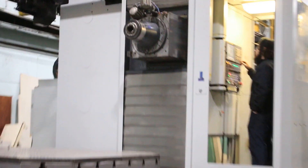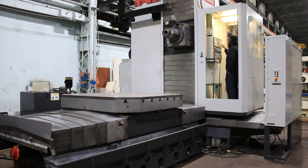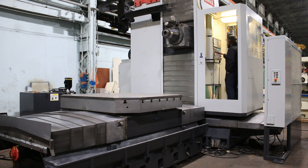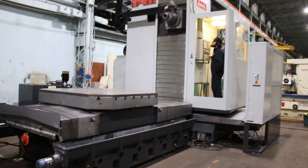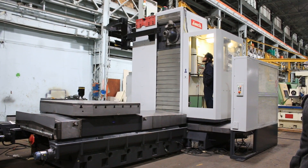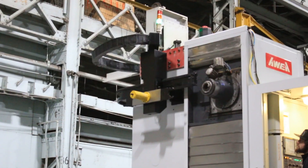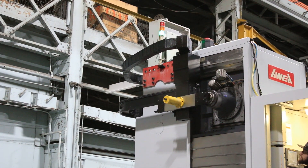We're going to simulate a tool change. This is CAT 50 tooling — again, 60 ATC tool changer.